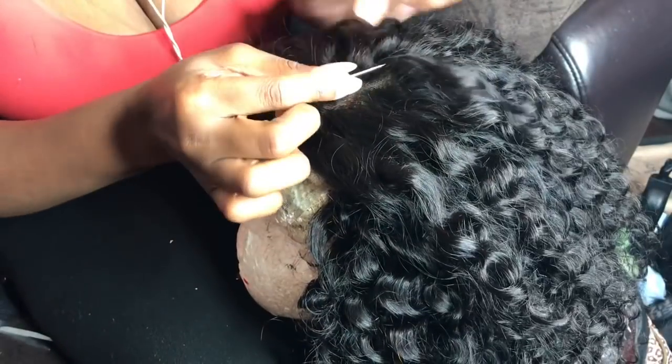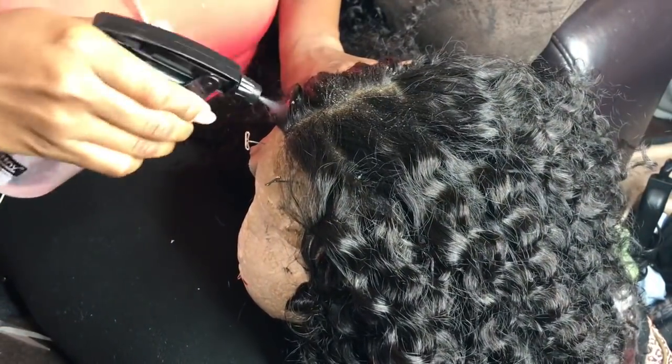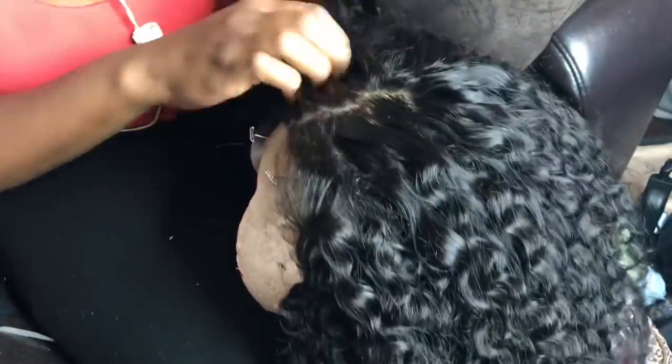I'm parting the hair and I'm going to spray some water on it so it won't be so puffy in the middle and can lay flat — you gotta slay. Y'all, this wig came out super duper cute. I cannot wait to review it for you guys because it's really cute.